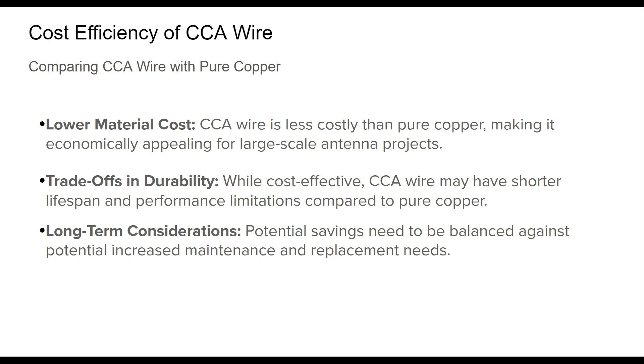While CCA wire's upfront costs are appealing, its mechanical durability and conductivity can fall short of pure copper, potentially requiring more frequent maintenance or earlier replacement. Thus, when planning a project, it's important to weigh the initial savings against the possible long-term expenses related to performance and upkeep. Ultimately, CCA wire can be a cost-efficient choice, but understanding the trade-offs is important when making an informed decision that balances budget with performance expectations.